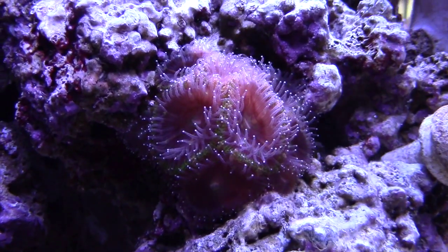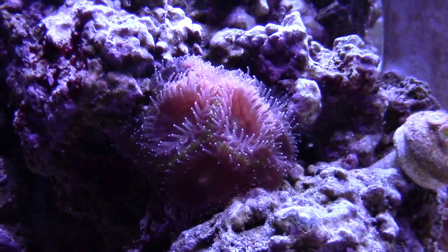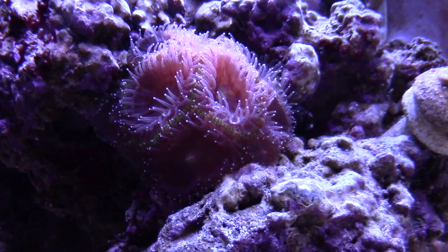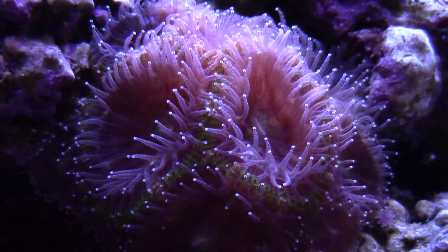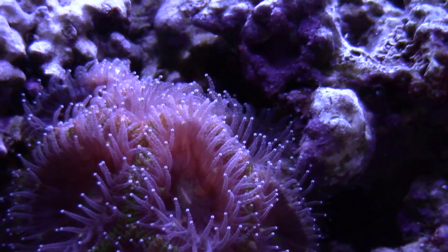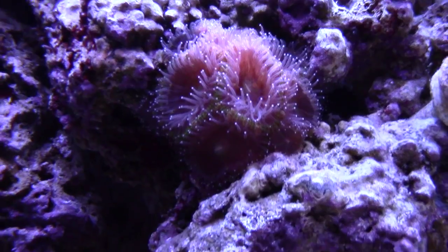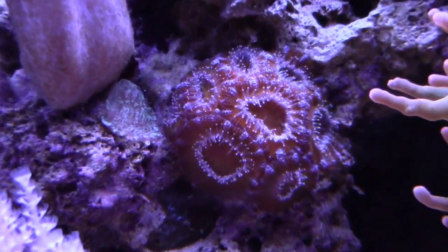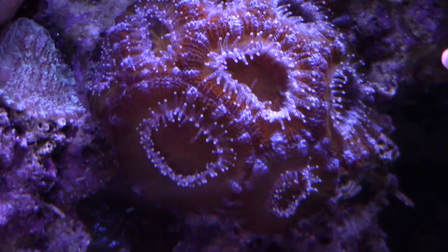One thing I've got going is my acans — these are pretty cool, I got them from Cherry Corals. They're open pretty wide, I guess they're hungry. I have been target feeding but I'll go ahead and feed some more. One cool thing is they're starting to grow into the live rock, which is really neat to see.